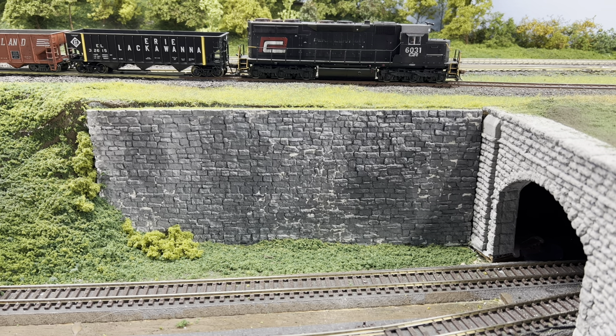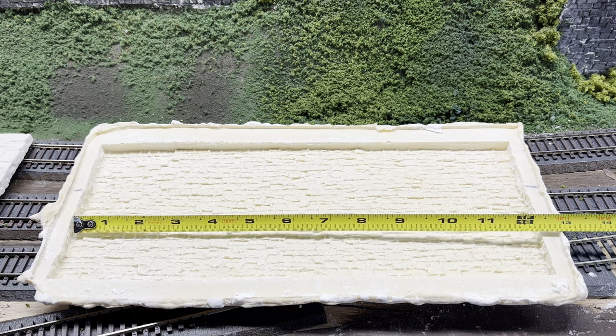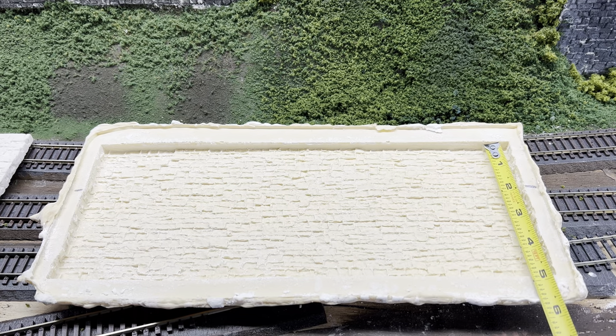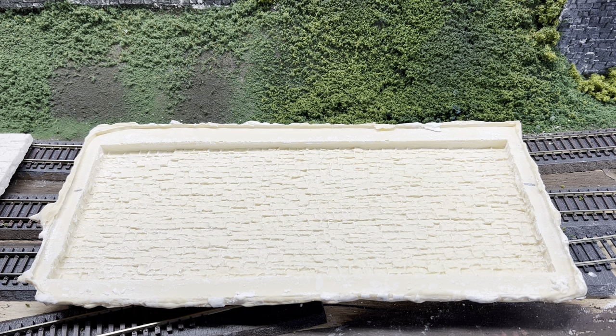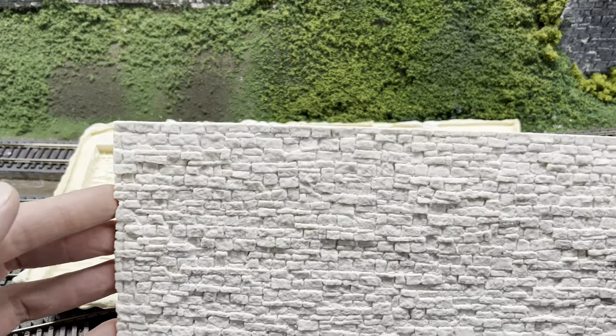I'll show you the mold now. All right, so here's your mold. It measures just over 12 inches wide by 5. This is mold number 24 from their website. This is what we get once it pours and dries.